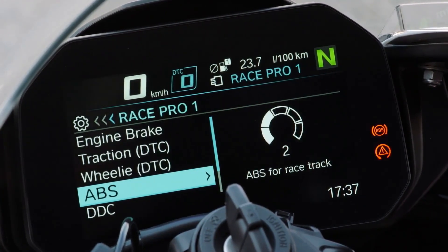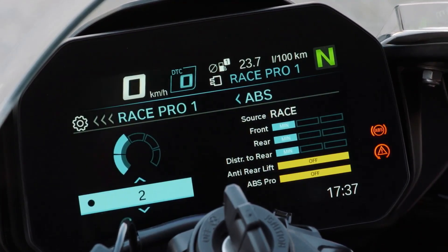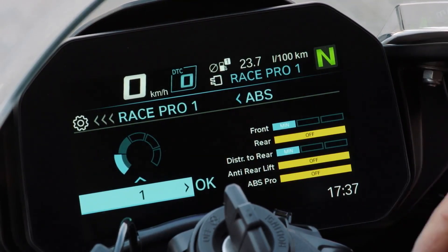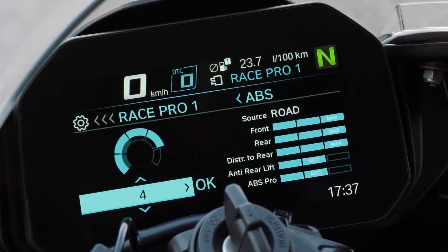And ABS — you can always see the ABS setting by its color on the display. What kind of settings do you have? Setting 1, setting 2, 3, 4, and 5.